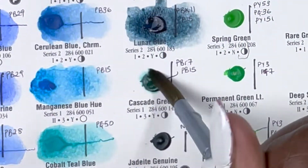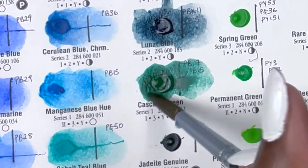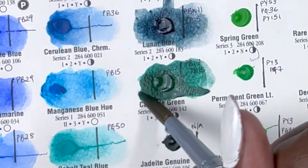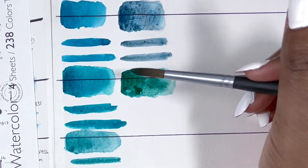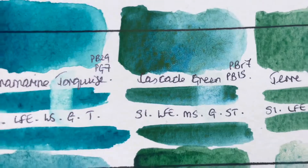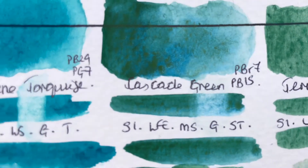Next we have Cascade Green, which is again mesmerising. It's made up of PBr7 and PB15, series 1, excellent lightfastness, medium staining, granulating and semi-transparent. You can really see browns, blues and greens poking through — those are the colours I see when I look at the swatch.